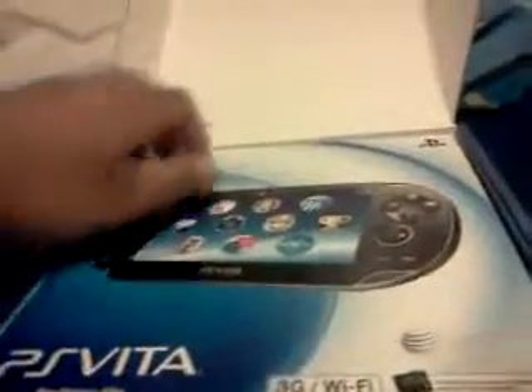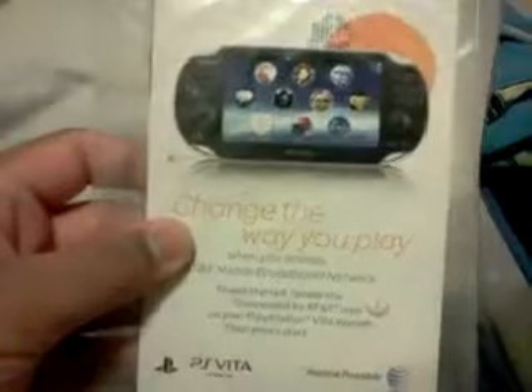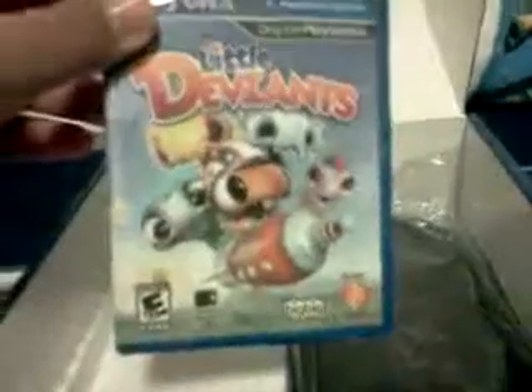Here's the Vita. It looks good. I've been waiting for this thing for a long time. And there goes your 3G Wi-Fi. I'll show you all the good stuff first. I guess this is the little cards it comes with — for the augmented reality thing they have on the Vita. And here's your 4GB card that comes with it. And then Little Deviants — it's not a downloadable, it's an actual game card.